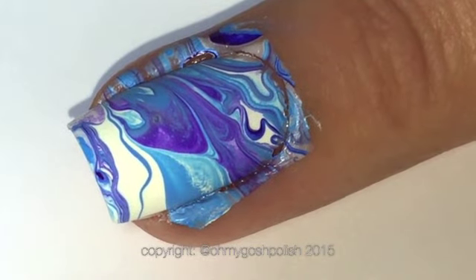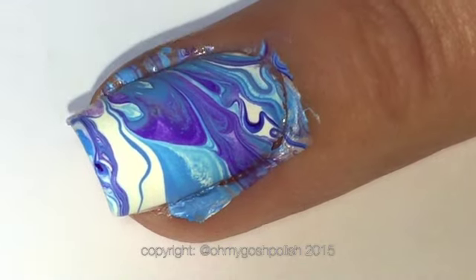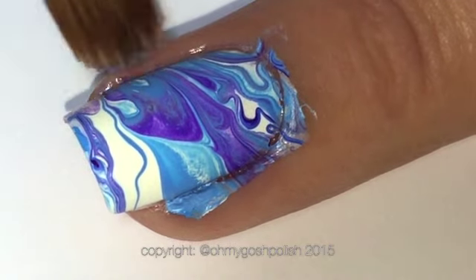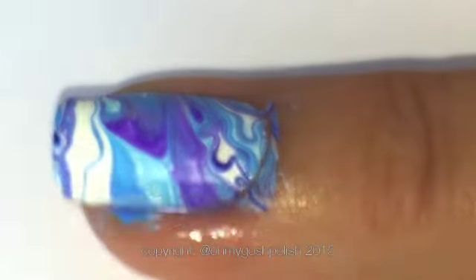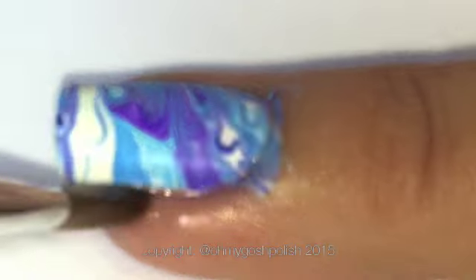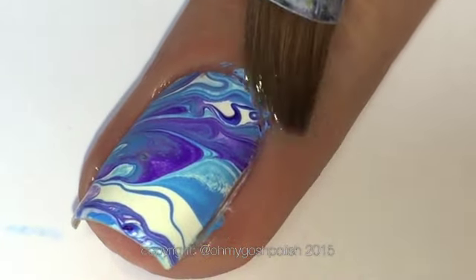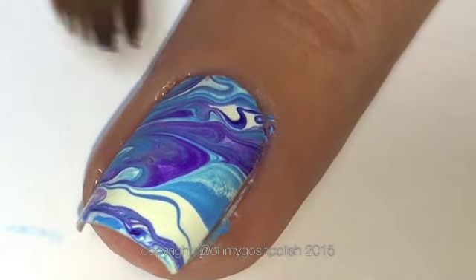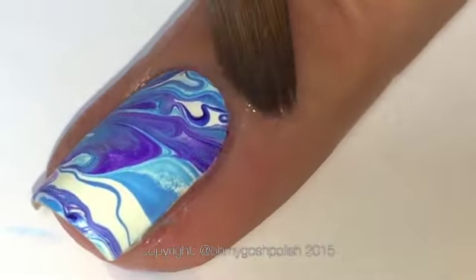The next step is to take the tape off and do any cleanup that is necessary. There may be a small amount of polish on your skin. I'm using my non-acetone remover and my generic cleanup brush which I bought on eBay. I don't even have the link anymore, so I'm really sorry about that, but any small brush is fine. I had a question on one of my previous videos whether or not this brush is synthetic or natural — I have no idea, I'm really sorry about that.